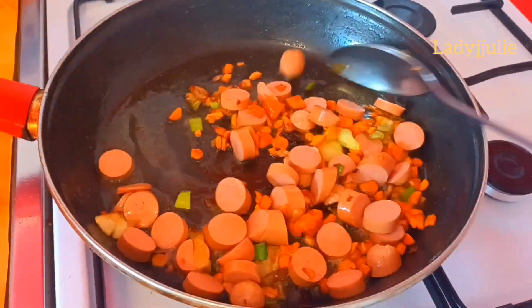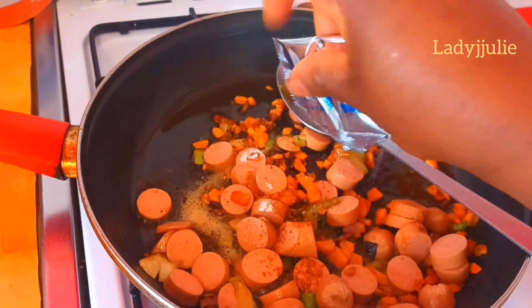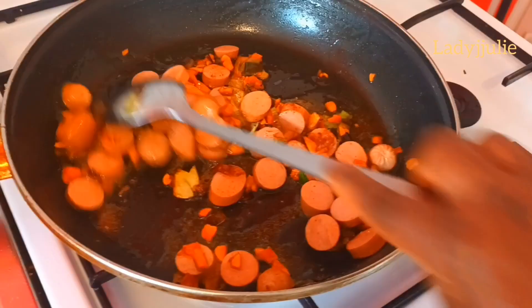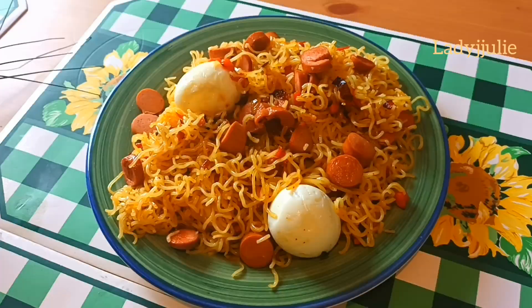Add your hot dog to it and mix thoroughly. After that, add the seasoning cube and chili, then transfer your indomie into the pan and stir it. Cook for about two more minutes.